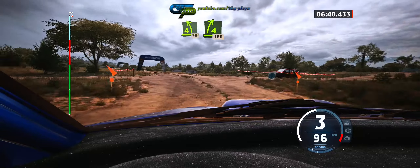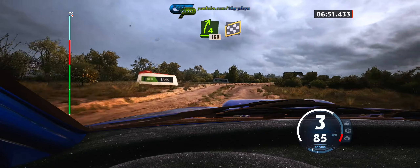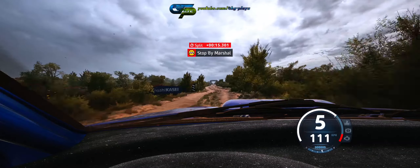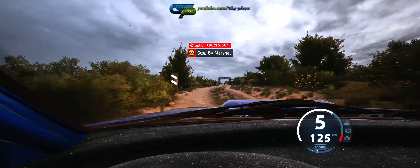4 right short, 160. Over finish, to stop. That's the 6 minute 54.6.